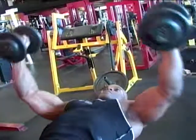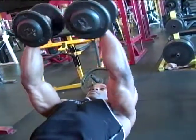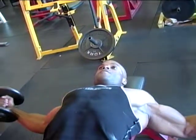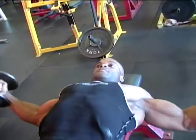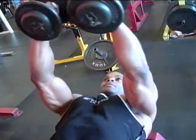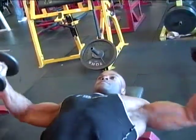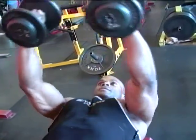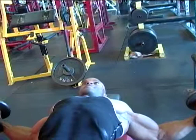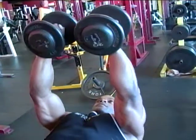One, two, three, four, five, six, seven, eight, nine, ten — and we're going.